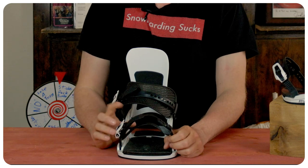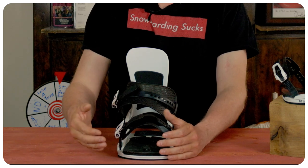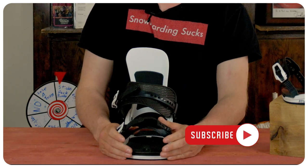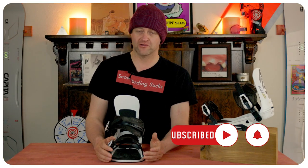With the toe strap, it is the TS 4.0 strap. I love this strap. It is a huge cutout — it will fit a multitude of boot shapes just because of how big that cutout is. It's very minimal; you barely even notice that it's cranked down on you. Some people do not like this toe strap, but I like it.